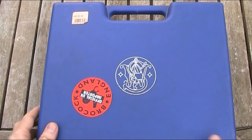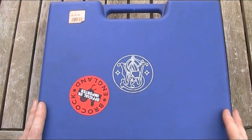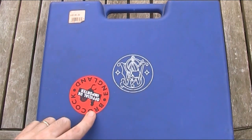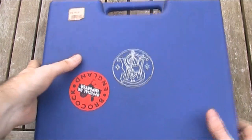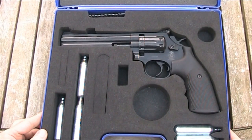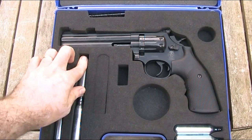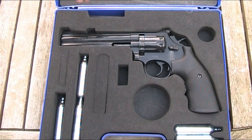It comes in this fitted hard case. It's just made of plastic, but it does the job of stopping it from getting knocked around. On the front you can see it's got a big Smith & Wesson logo and a Brokopf sticker, who obviously imported the gun. Inside the case you can see the gun, and the foam interior also has spaces for CO2 capsules, a place for pellets, and also comes with a cleaning brush.